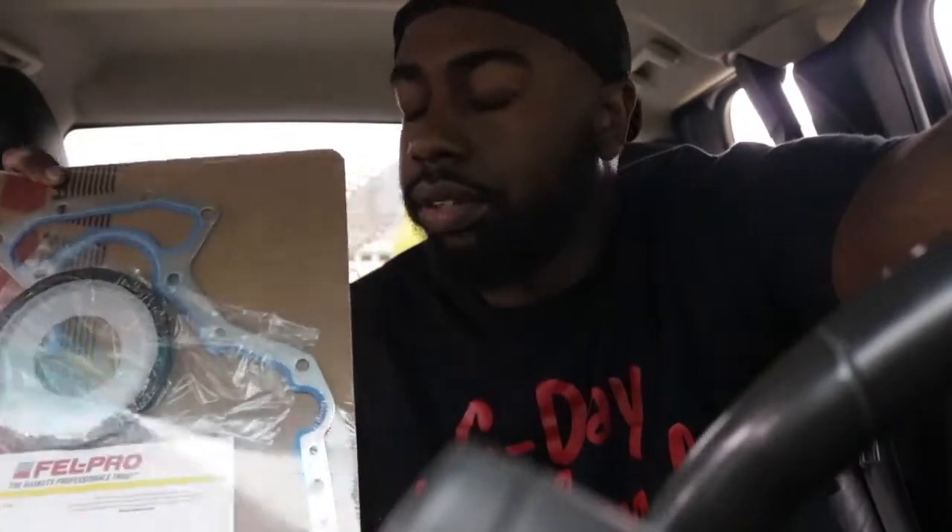We're gonna go work on the G-body again. We mated the trans and the motor off camera, but I realized we didn't do the rear main seal. So I went and picked this up — we're gonna put the rear main seal in and hopefully get this drivetrain dropped into the body today. Then put the crossmember on. I'm already running late — had to go get it from a different AutoZone because my local one didn't have it.